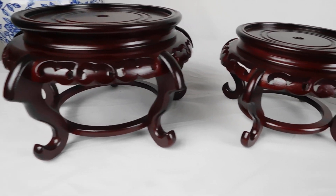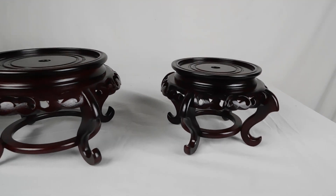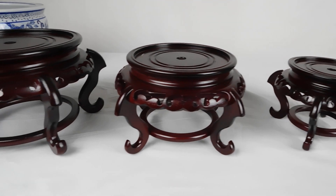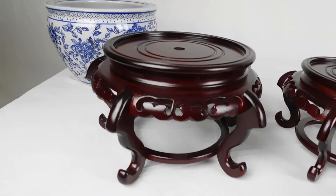This is a mahogany finish Chinese porcelain bowl stand. They come in a variety of sizes: four inch, four and a half, five inch, five and a half, six inch, and six and a half.